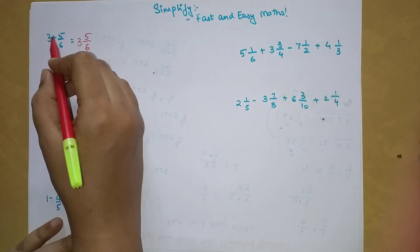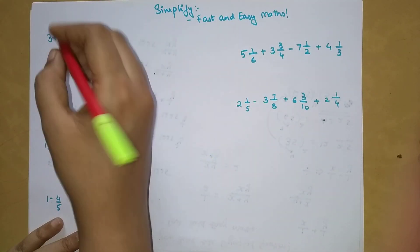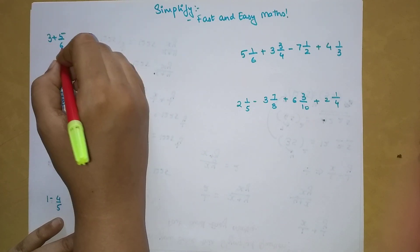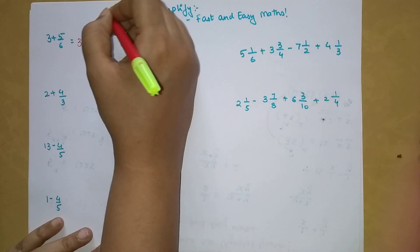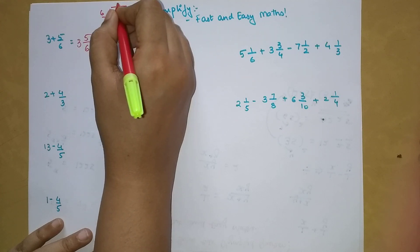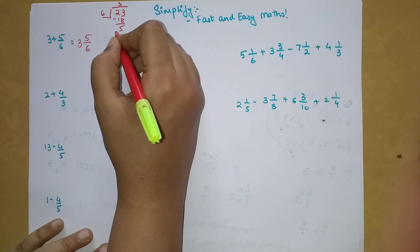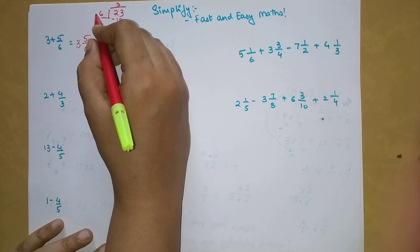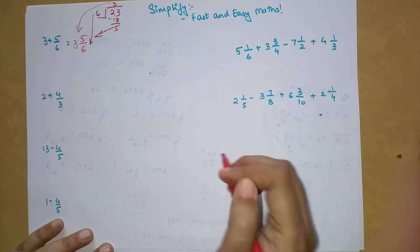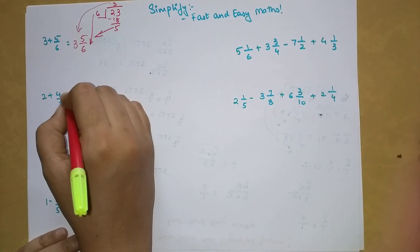The question is 3 plus 5/6. It's very simple — you can directly write 3 and 5/6; you just have to ignore the plus sign. If you have doubts, let's verify: take the LCM, so 6 times 3 is 18, and 18 plus 5 gives 23. So 23 divided by 6: 6 goes into 18 three times, leaving remainder 5. The remainder becomes your numerator, the divisor becomes your denominator, and 3 is your quotient.